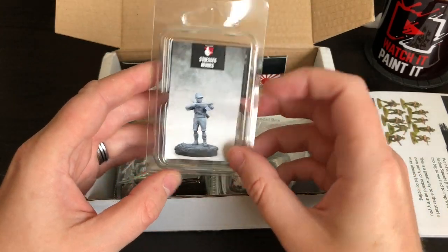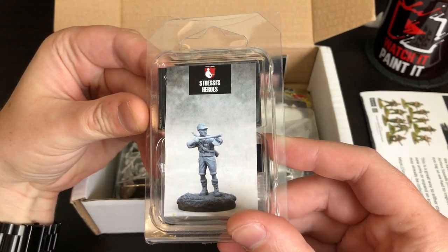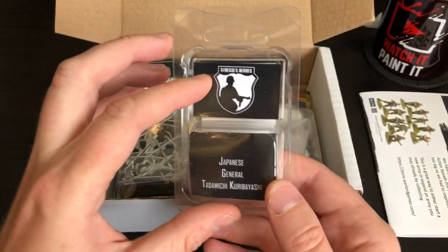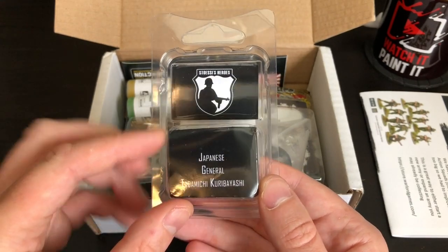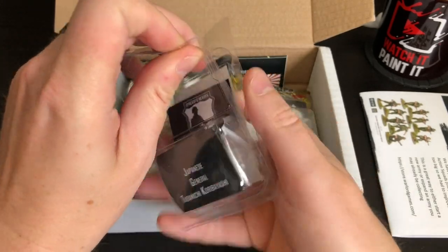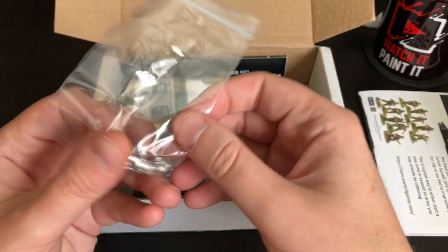I'd like you guys to mock me in the comments because I know so little. So we're going to start off with this little guy — what is it? This is a Stoessi's Heroes miniature. Since it's the War 2.0 box, this is a Japanese General. Is this an actual historical person? I don't know — I don't have any war games. I think a lot of my stuff is medieval-based. And this is a pewter model.